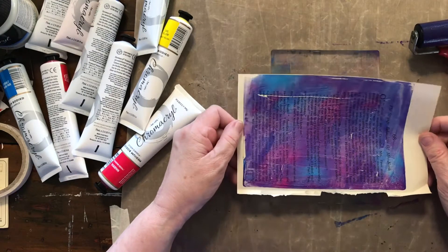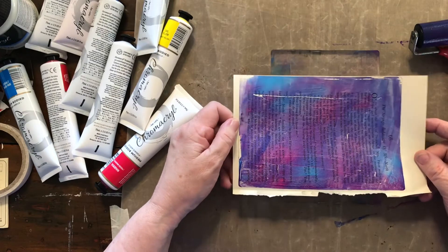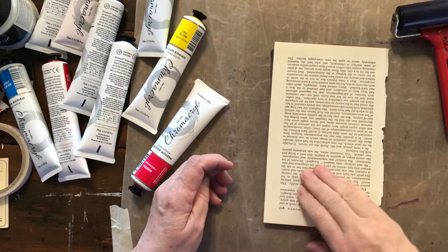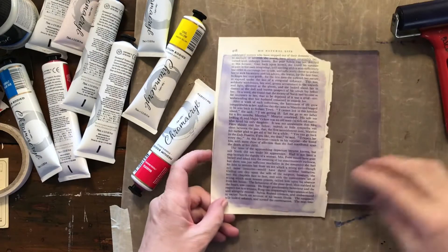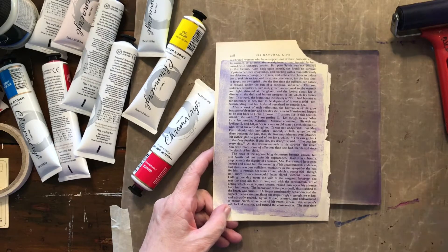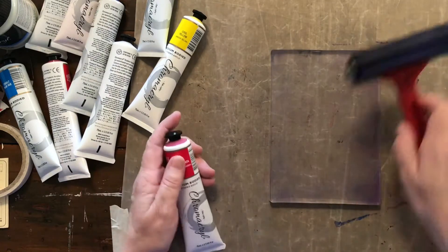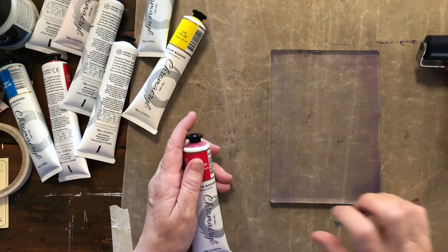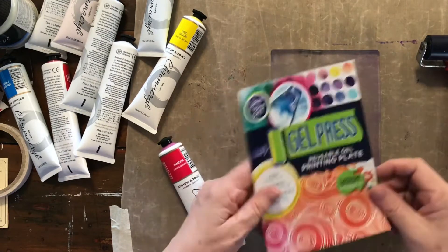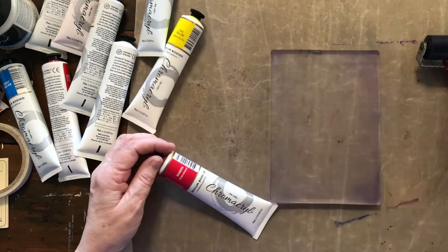Here's my first print from my brand new gel press — I just got it today and I want to do some playing with it, just using a bit of old book page to get some prints off. Isn't that pretty? Very, very pale. Look at that. I've got a brayer — this is something I've had forever. My gel press is five by seven and the brand is Gel Press, so that's it — it came in the mail today.